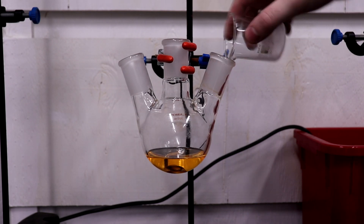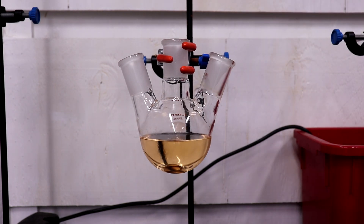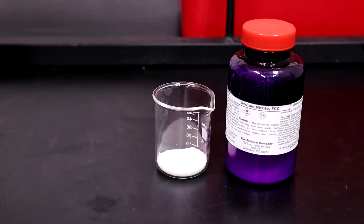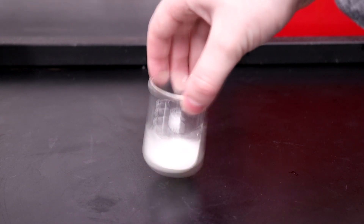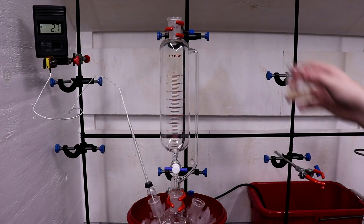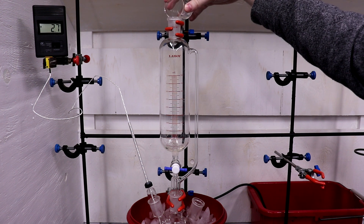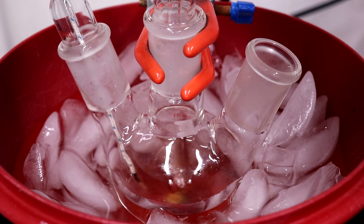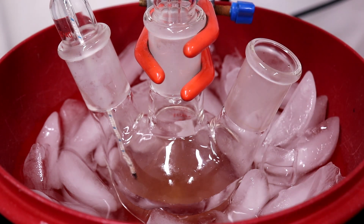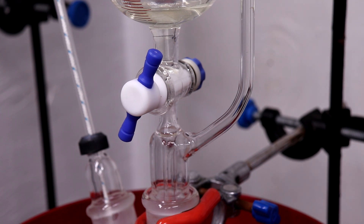The ethyl acetoacetate and glacial acetic acid were added to a 250 ml flask and put into an ice bath. The sodium nitrite was then dissolved into 12.5 milliliters of water and added to an addition funnel above the flask. The sodium nitrite solution was slowly dripped into the flask, and this reaction is highly exothermic and must be kept between 5 and 7 degrees Celsius. I added salt into the ice bath to increase the cooling so that the nitrite could be added at a faster rate.